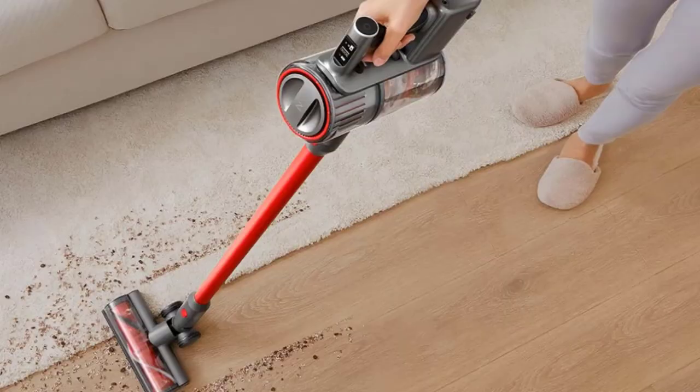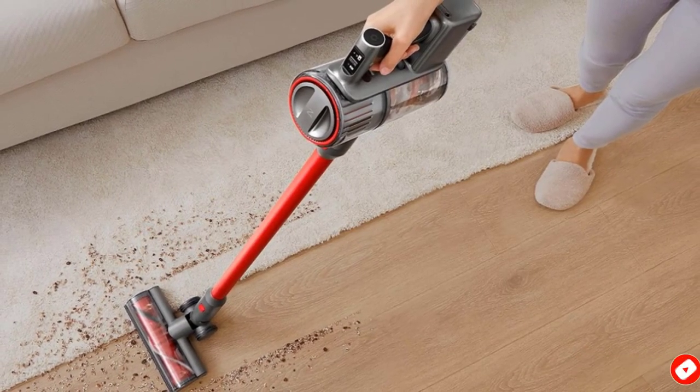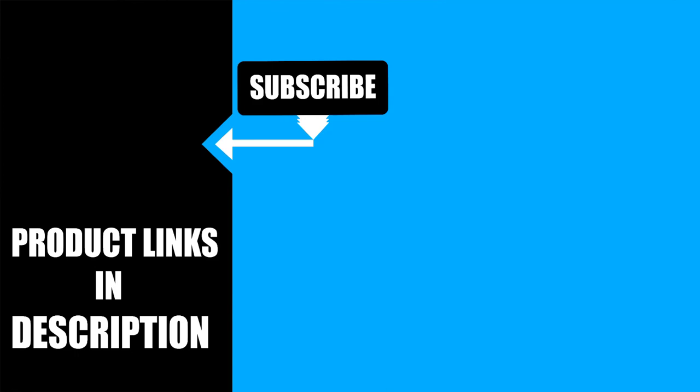That's all for today. We upload house product review videos every single day, so don't forget to subscribe and hit the bell icon for upcoming video notifications.